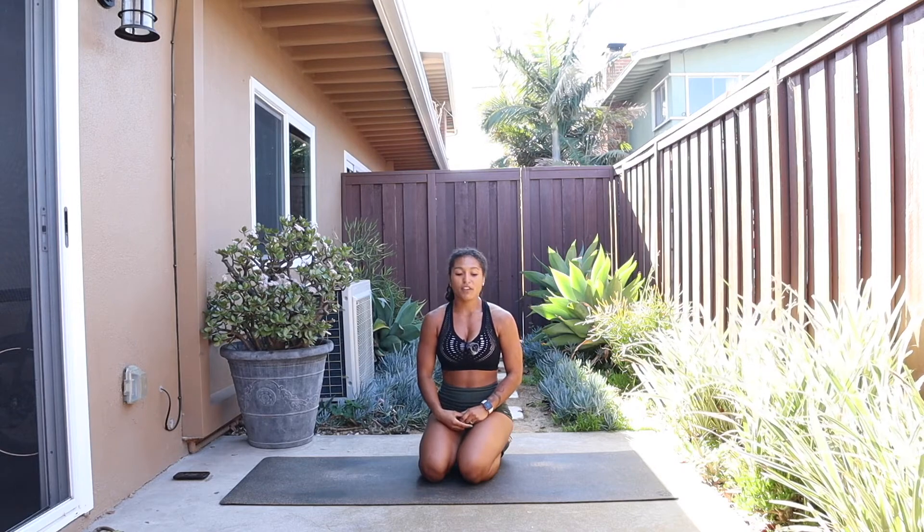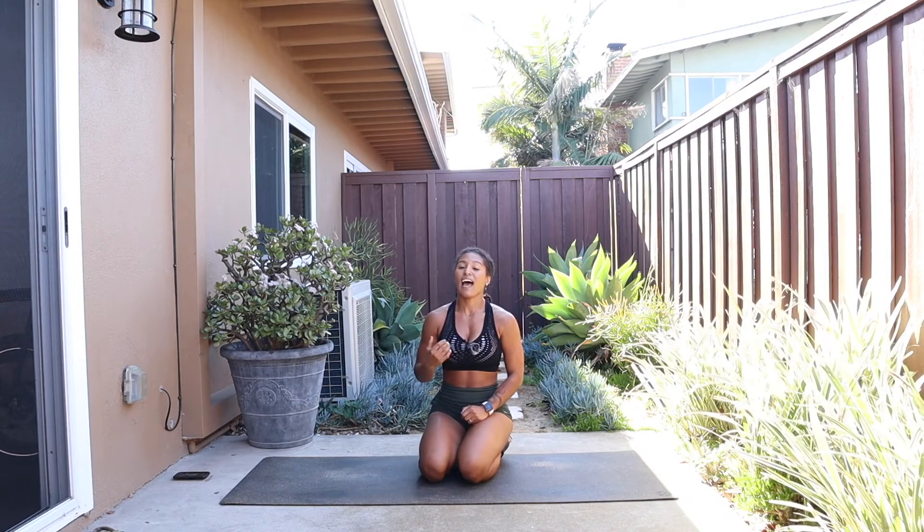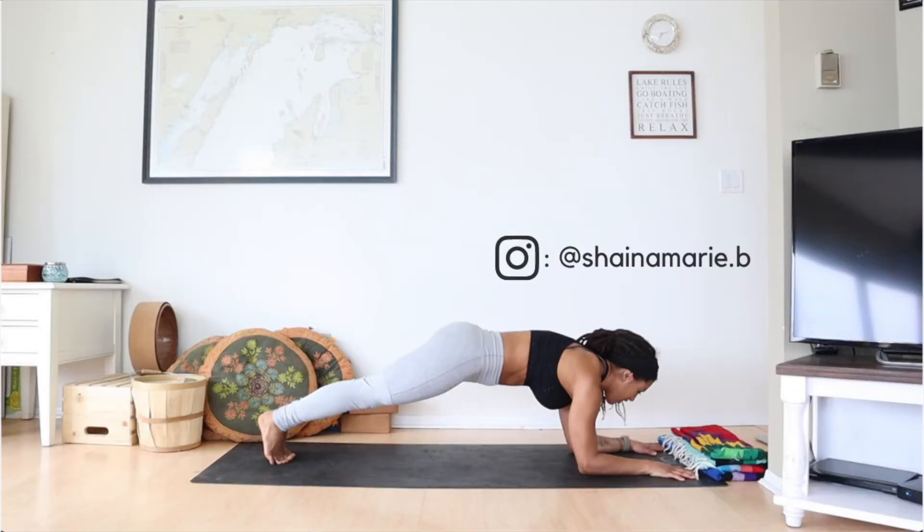All right, my friends — awesome job today! Hopefully that got you moving. If you feel like that was a bit too easy for you, make sure to check out my other HIIT workouts that maybe are a bit more high impact, a little more jumping, and will hit your body. But if you love this, please like, subscribe, and let me know how you enjoyed the video. Other than that, stay tuned and I'll see you for the next video. Bye, thank you!